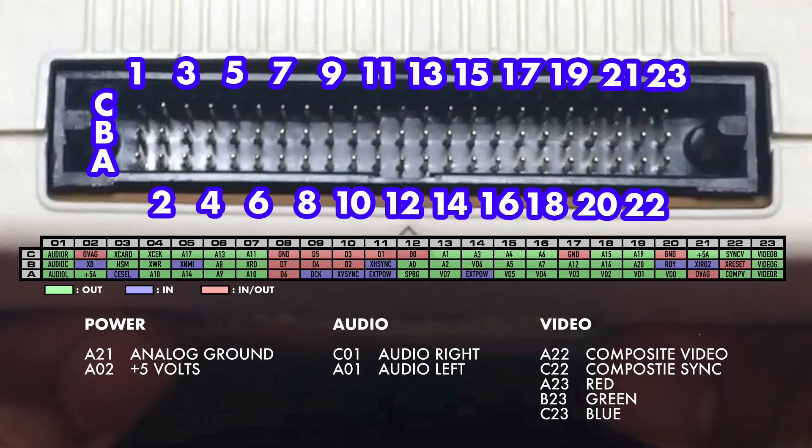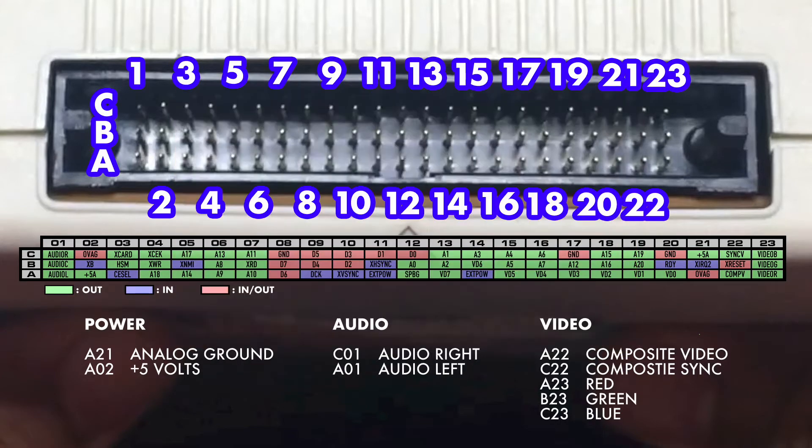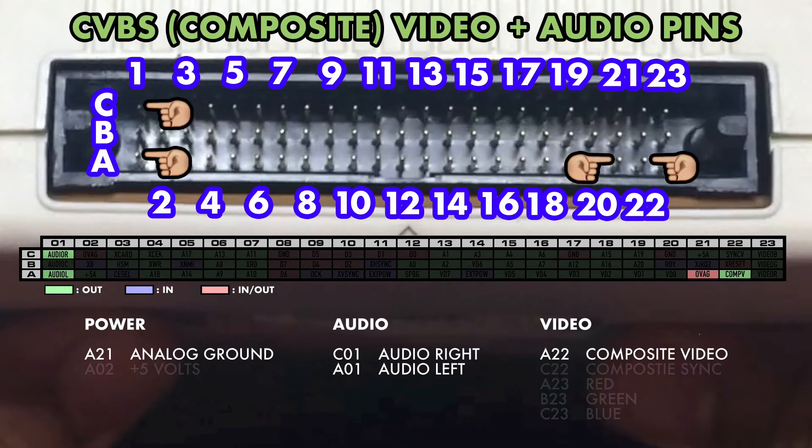Common knowledge is that the video signals are weak and need to be amplified. But before I prototype and build an AV adapter that provides amplification, I'm going to see how the picture looks with the signals coming straight from the PC Engine. First off, I'm going to test CVBS or composite video along with audio. Pins A01, A21, A22, and C01 are needed.